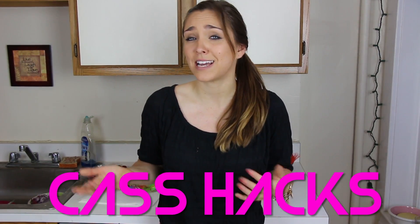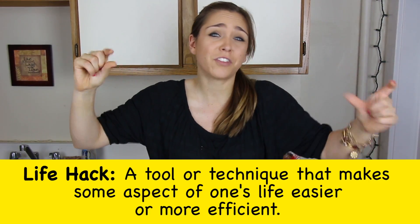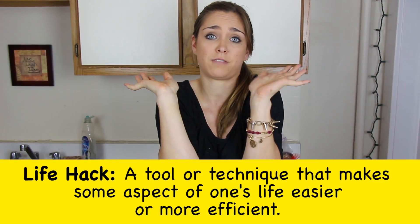Hey guys, it's me, Cassidy Quinn, and welcome to Cass Hacks, the show where I test out life hacks in real life. A life hack is a little thing that makes your life better, easier, more productive — everything better.